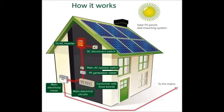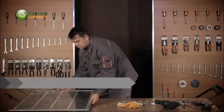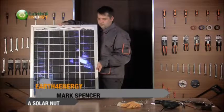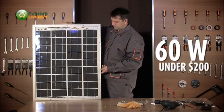Thank you and see you on the next video. Make sure to download now. Hi, my name is Mark and today I'll be showing you how to build your own solar panel capable of producing approximately 60 watts for under $200.